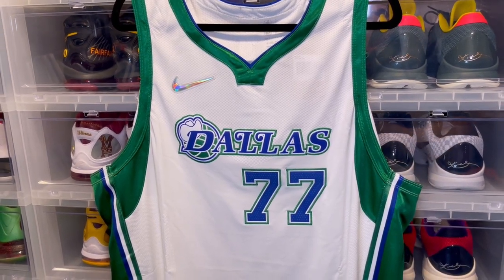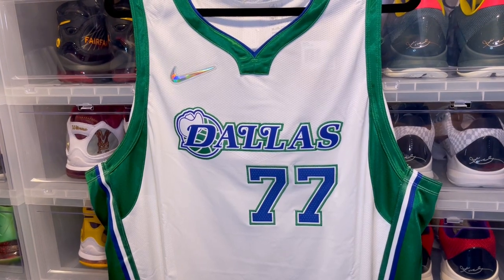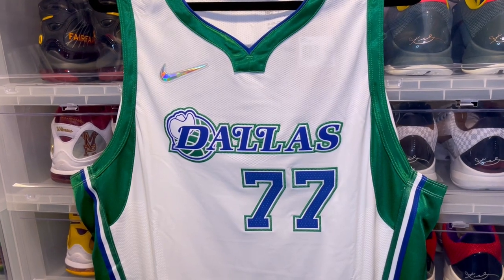What's good YouTube, back again with another video. In today's video we have an authentic Luka Doncic City Edition 75th Anniversary Dallas Mavericks jersey.